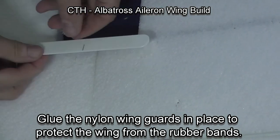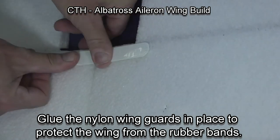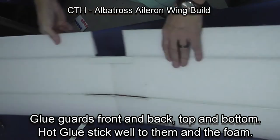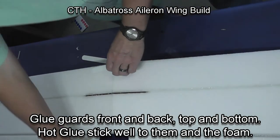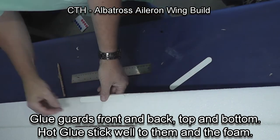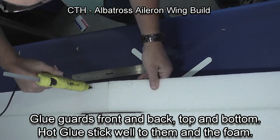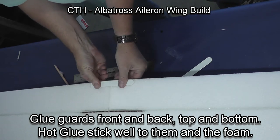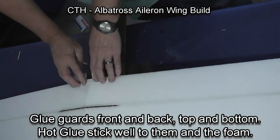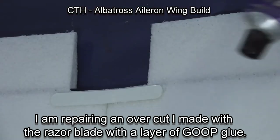We're now going to put a nylon wing guard in place to protect the wing from the rubber band so the rubber band can't tear through the foam. We're going to do this both on the back and the front, and on the top and the bottom of the wing. We probably are over-building by doing this, but the wings are just so durable built this way that we've decided it's worth doing on every plane. We use hot glue, which sticks well both to the nylon and to the foam, and it holds very well — it's hard to get them off if you want to.